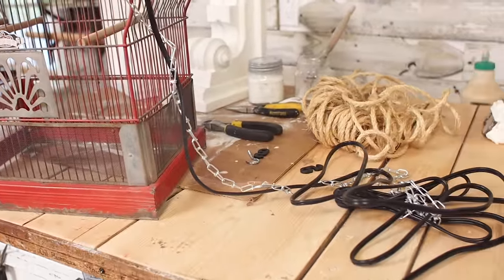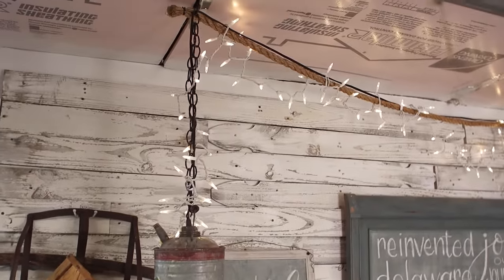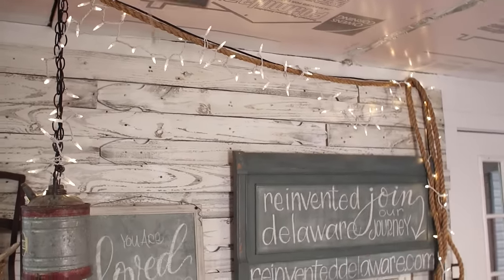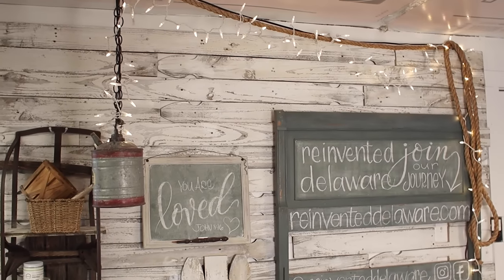I used the same light kit to turn an old oil can into this hanging light in my workshop. I really enjoy it. I also added string lights just to make it sparkle — that's my light over top of my workbench.